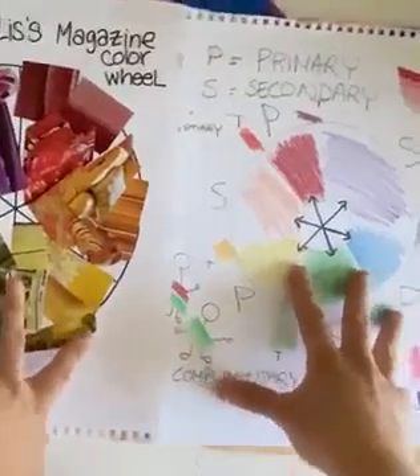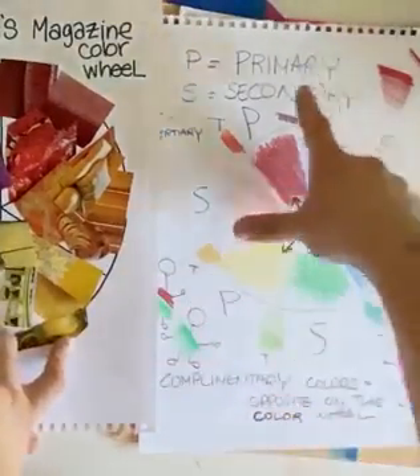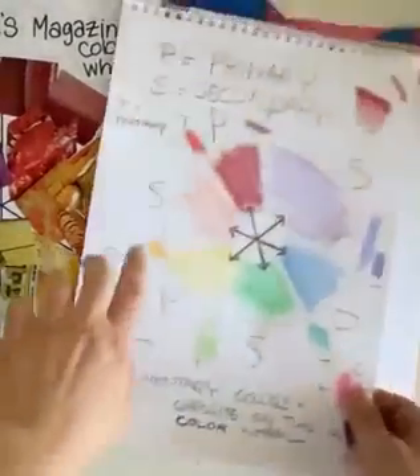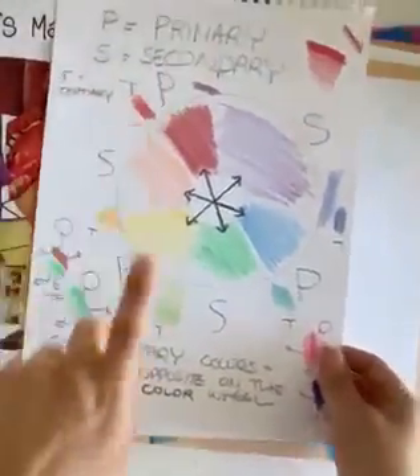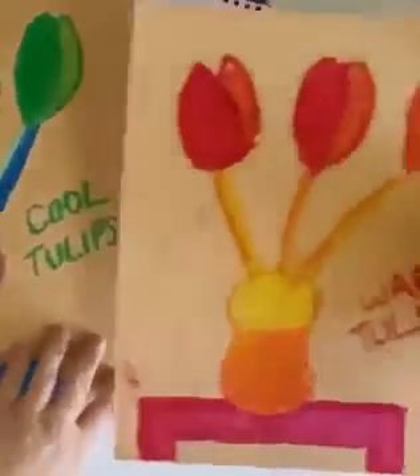We'll explore all the relationships that colors have with each other. We have primary colors, secondary colors, tertiary colors, and complementary colors. And did you know that colors have temperatures — there are warm and cool colors?